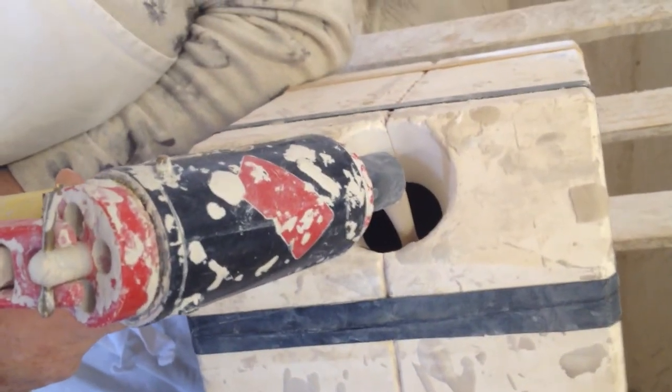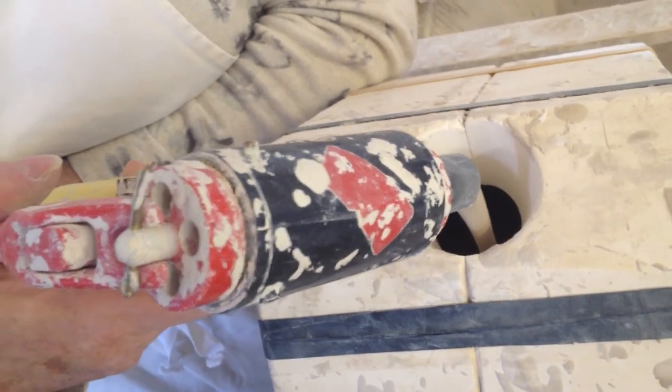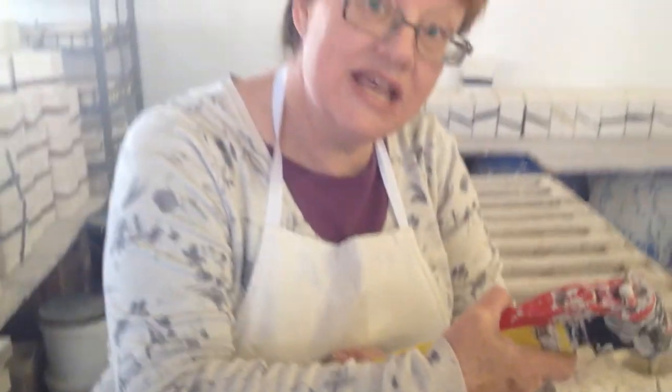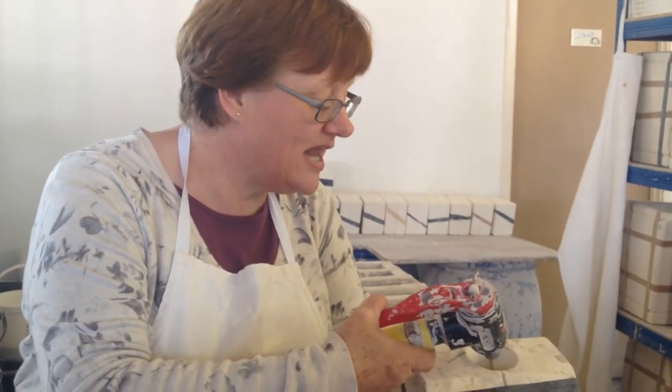Once the slip's filled the mould completely, it'll remain in the mould for about 40 minutes. This will allow a skin to form on the inside of the mould as the plaster of Paris absorbs the water from the slip, leaving a solid clay shell behind.